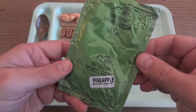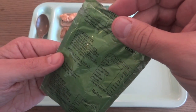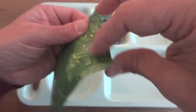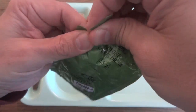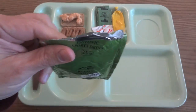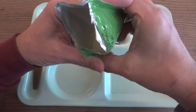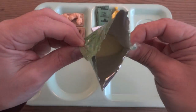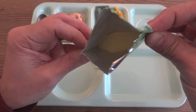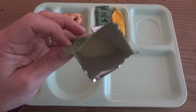We have our isotonic sports drink, pineapple flavor — it says it makes 250 milliliters. I was able to get into it. It kind of looks like a lemon-lime drink — a sort of greenish-yellow color — and not really much smell coming off it at all.